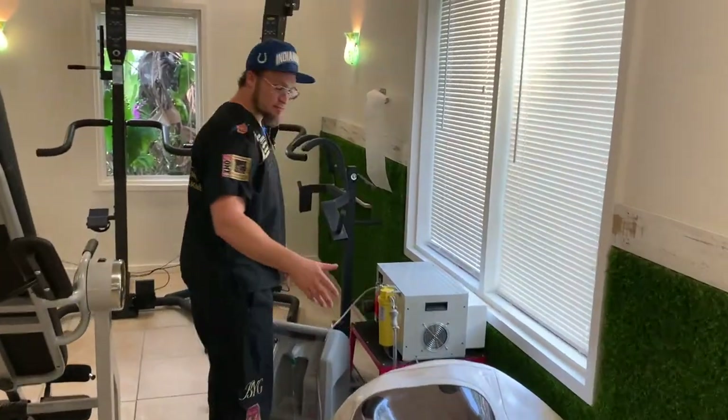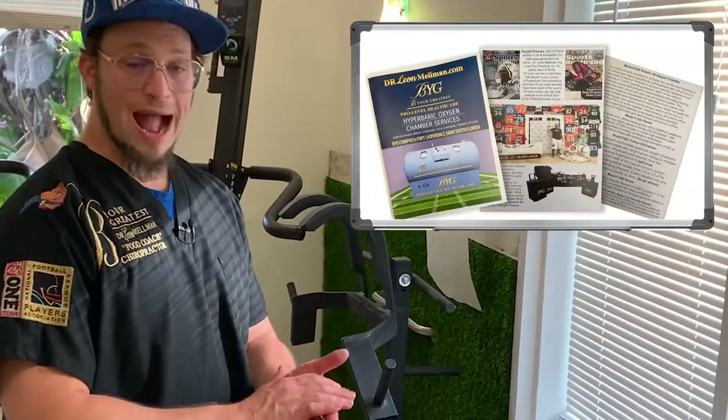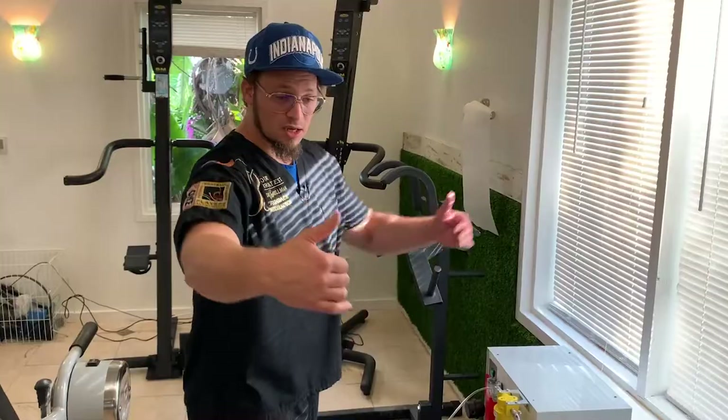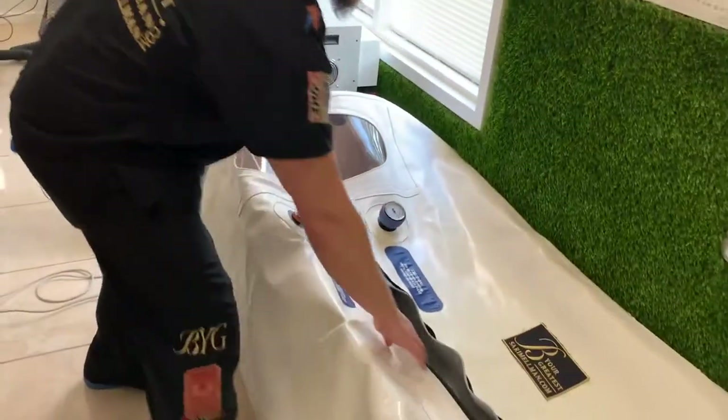When the chambers arrive at your home, they come in just a few boxes. If you're out of state, we do FaceTime instruction on how to expand it and slide two pieces together.